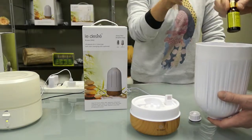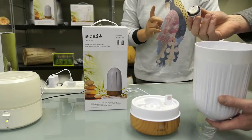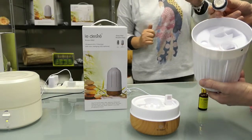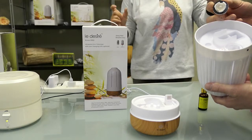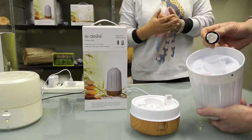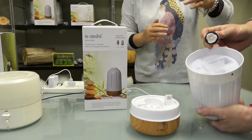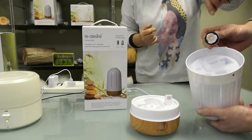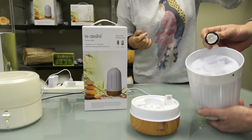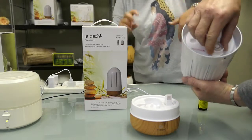This is a screw cap, and we need to pay attention to this rubber ring. It will get stretchy over time because it reacts to essential oil — this is a wear-and-tear part that customers will need to replace later on, maybe around 12 months. It's just the O-ring.